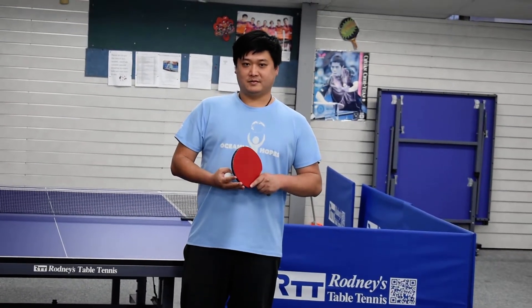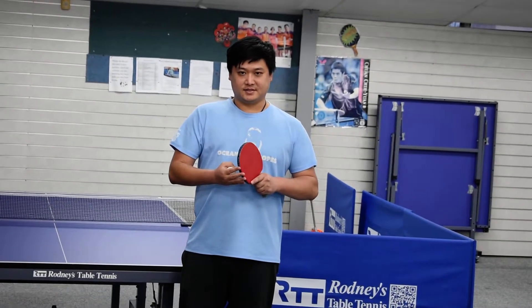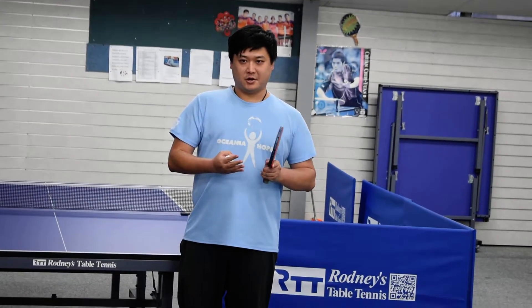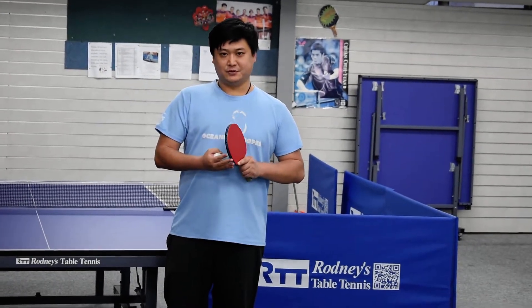Hi everyone, welcome to Pop Pop Ping Pong. My name is Albert and this video is designed for school coaching and we try to develop table tennis skills through the internet.